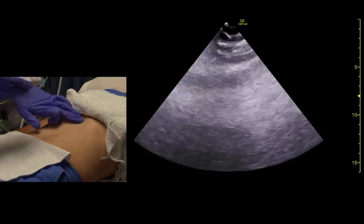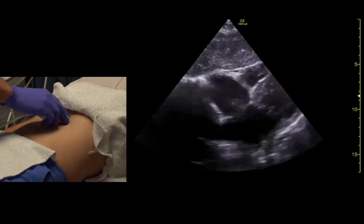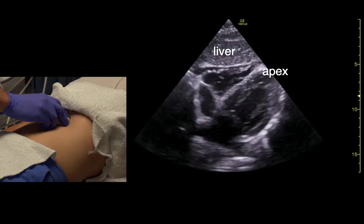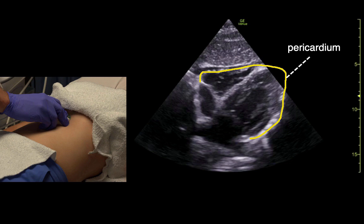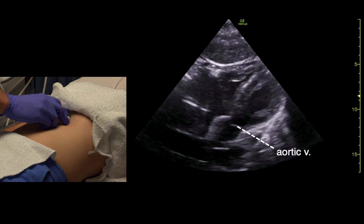Let's do the sub-xiphoid heart. The indicator is towards about three o'clock. We come under the xiphoid and ask the patient for a big breath and hold. We get a pretty good view of the heart here. Sometimes if you flatten the probe, you can also see the aortic valve from this view.